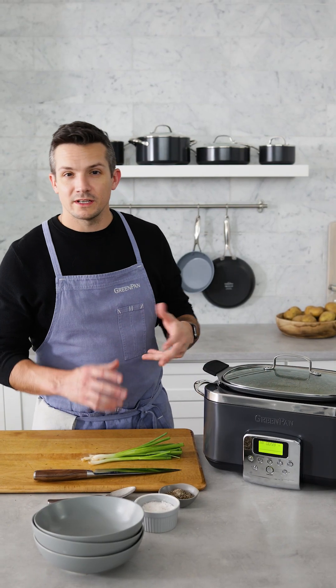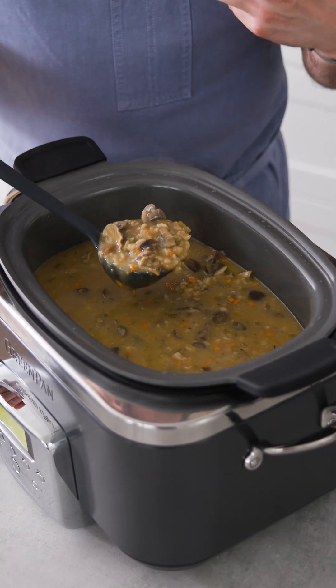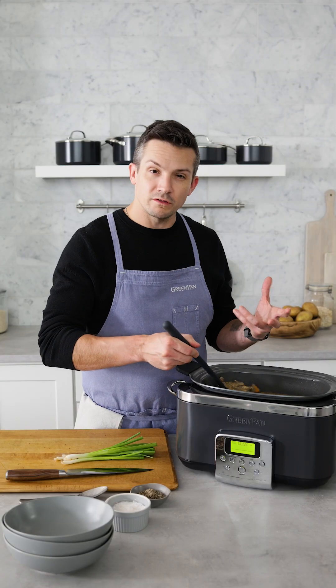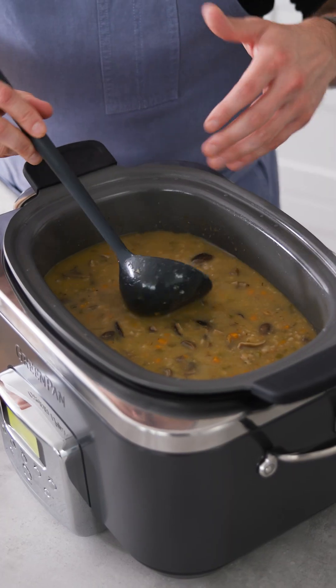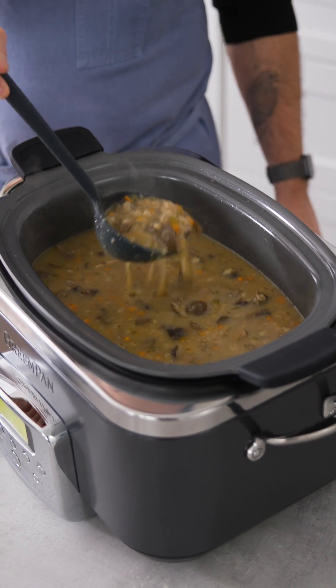Let's check on our soup and see how it's looking after about three hours. What you're looking for here is not only for everything to be cooked through — the barley to open up a little bit, the mushrooms to be fully softened — but also the overall consistency of the broth and the soup. If you need to add a little bit more stock into it, feel free, go ahead. There's nothing wrong with that until we get about this consistency.